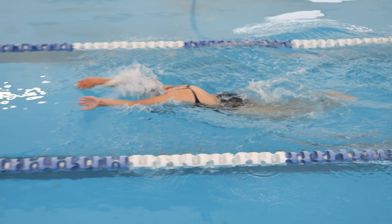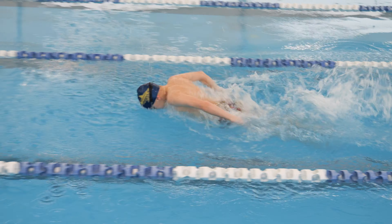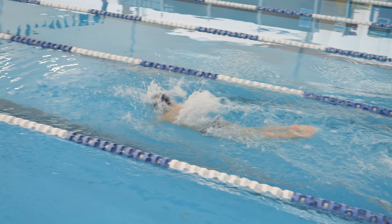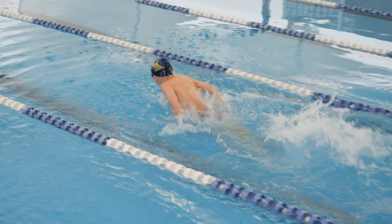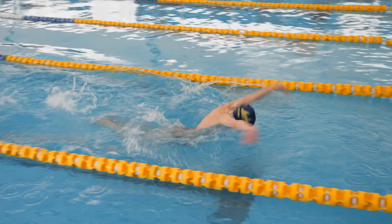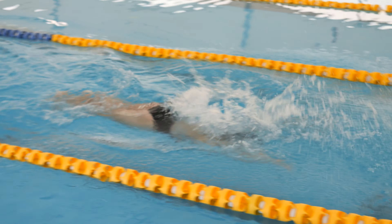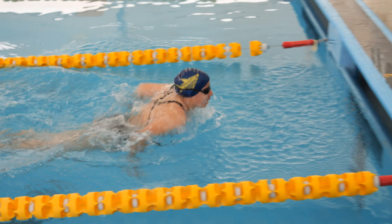This is what butterfly looks like. Butterfly has two kicks for every arm stroke. Like breaststroke, when you finish, touch with two hands. If you touch with one hand, you may be disqualified.